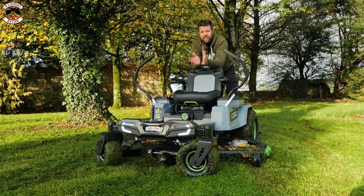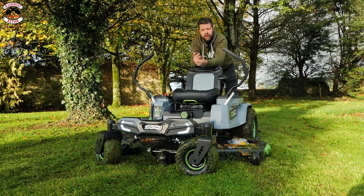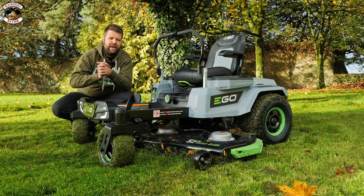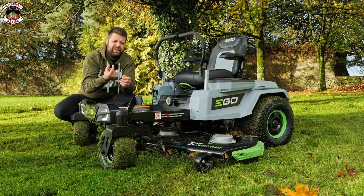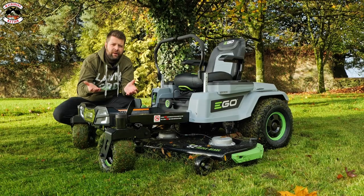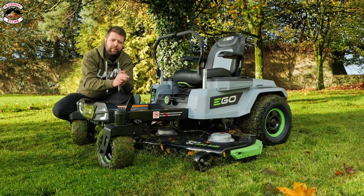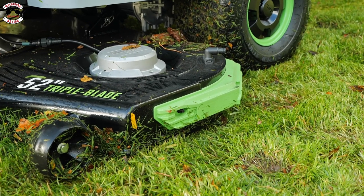What have they done now? They've brought out a 52-inch version with a fabricated deck. That means you've got five motors — five brushless motors: three on the cutting deck and two at the rear driving the rear wheels. A 52-inch fabricated deck means it's a thick, sturdy bit of kit — 10-gauge steel, thick and going to take a beating. If you're in a professional environment — caravan parks, campsites — this is a fantastic machine.